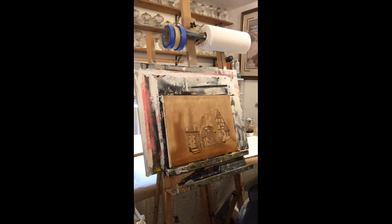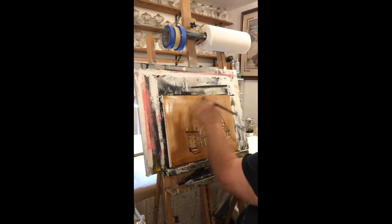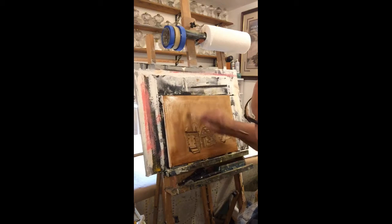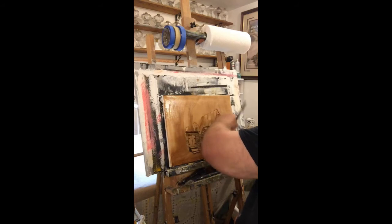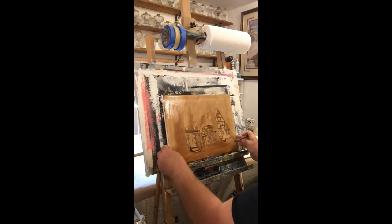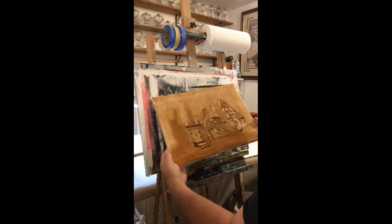We're just gonna take some of this liquid clear medium and go ahead and oil this canvas back down. Now I could just oil down the parts I'm gonna be painting on - some trees and branches and stuff like that - but I've found that if you do that, the liquid clear leaves a layer of paint and you get some flat spots and some shiny spots. So I just do the whole canvas and then I don't have to worry about it.